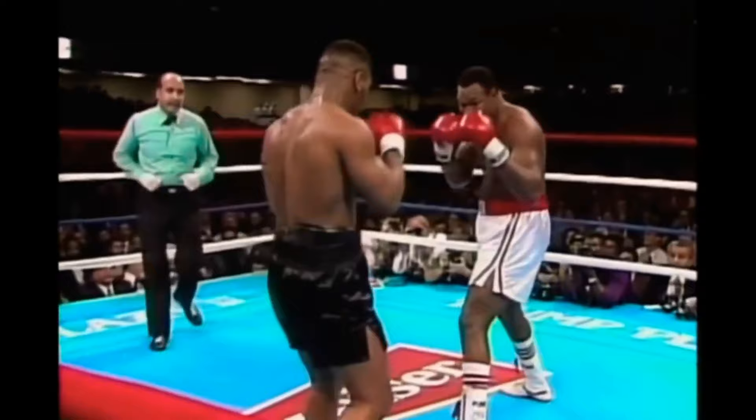Standing at only 5 foot 10, most of his opponents had the height and reach advantage over him, and yet somehow Mike Tyson would become one of the most feared heavyweights of all time. In this video we're going to cover three ways that Tyson would get on the inside.